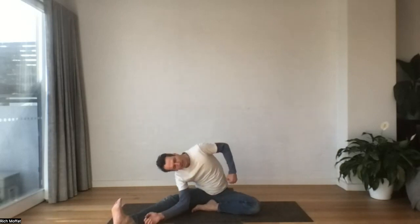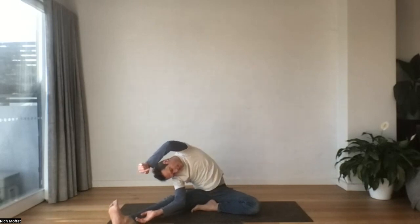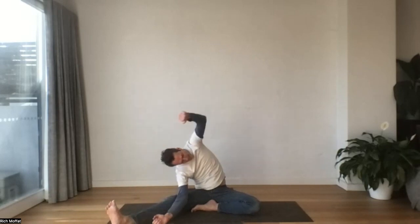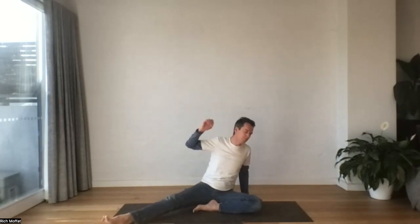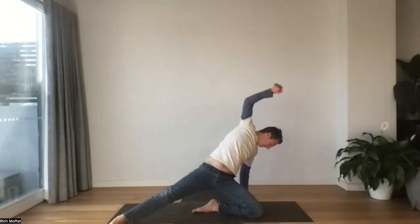Drawing the foot into the thigh. Come up as tall as you can, sigh out. Maybe the supporting hand reaches over. Sink into it. We'll take our hand over the body, windmill up. Reach up, lift up.